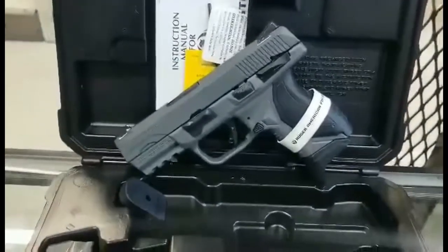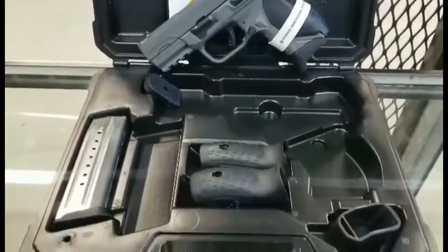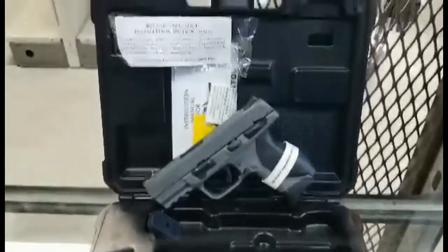This one's in gray Cerakote. Don't forget to like our Facebook and check out our website at MarchOutdoors.com.